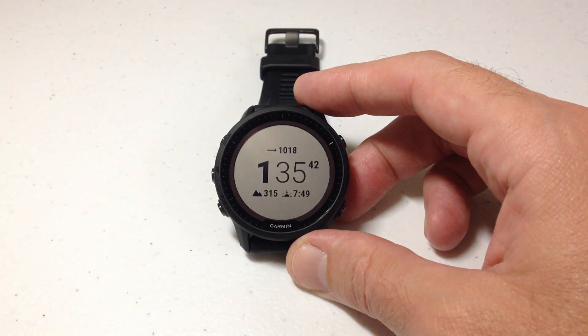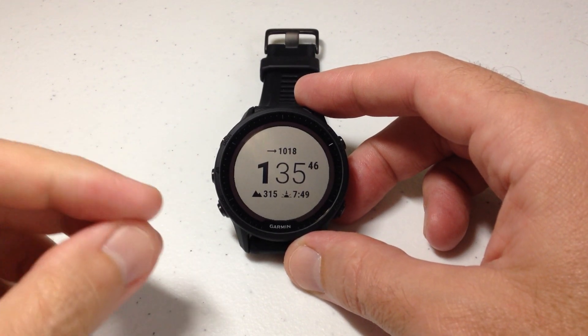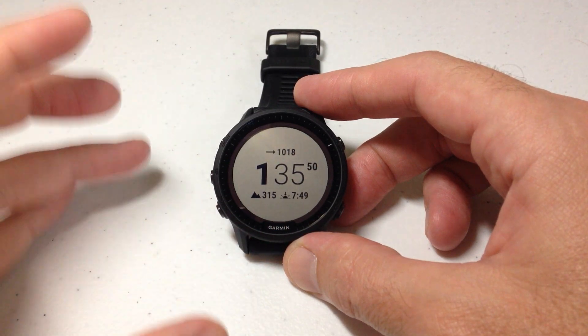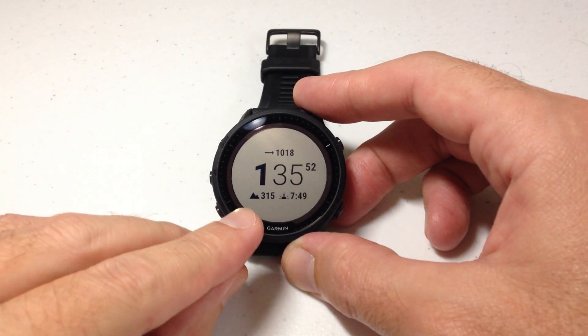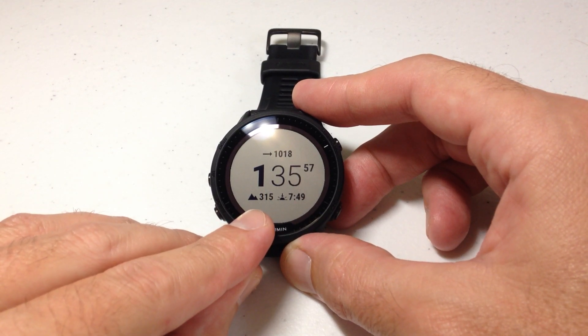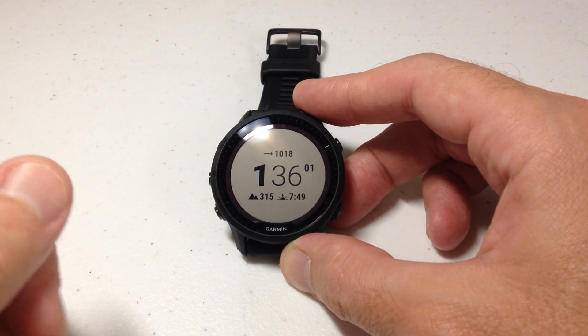In today's video, I'm going to show you how to change your elevation units on your Garmin Forerunner 955 watch. So what exactly are we talking about here? When you use the altimeter or if you use the elevation data fields from this watch, you have a couple different options. You can display them in feet, but maybe you're in an area where meters is more the standard unit. How would we change that?